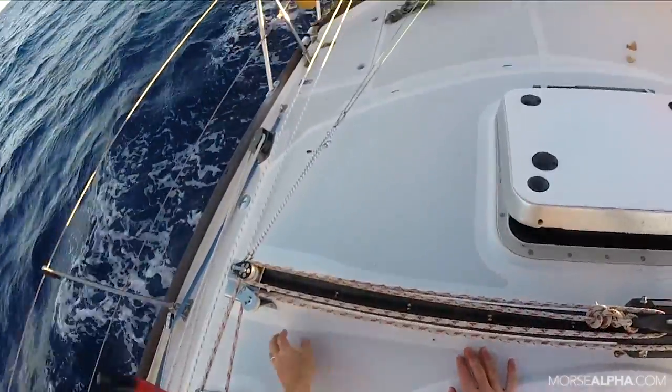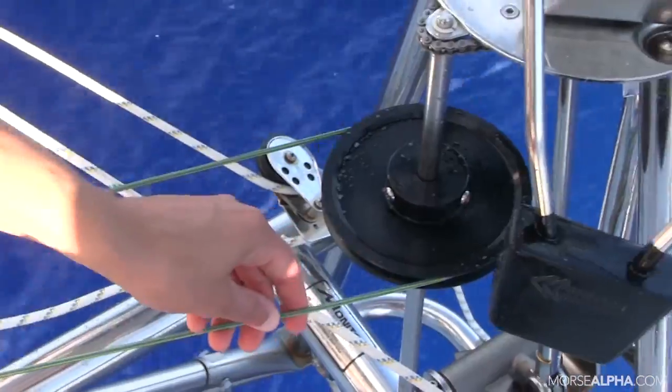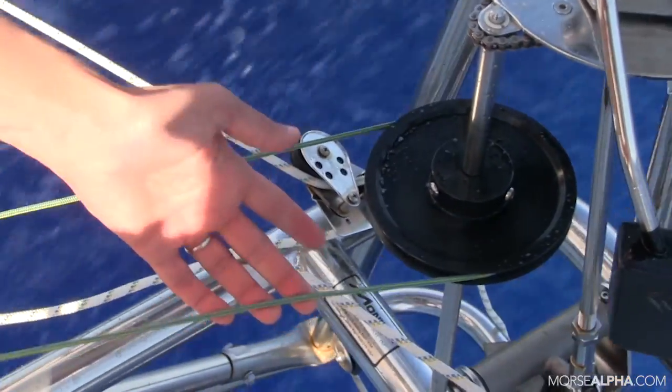That's the first thing you have to do — get your wind vane set into the wind. There's a little control line that you can do that from the cockpit. Or if you wanted, you could walk back there and turn the wind vane itself. But once you've set up your control line — it's just a line on the drum — you can use that.